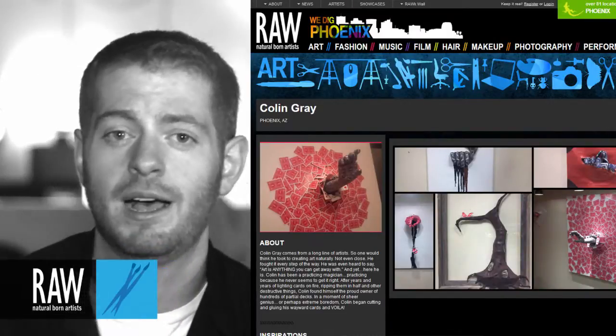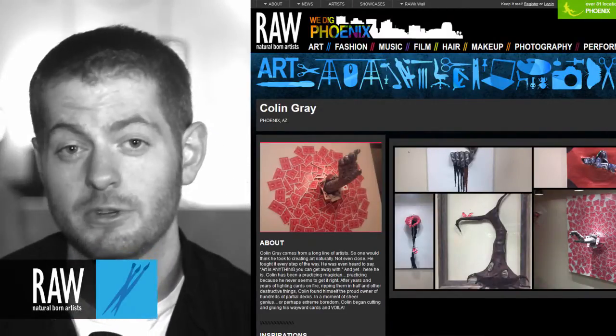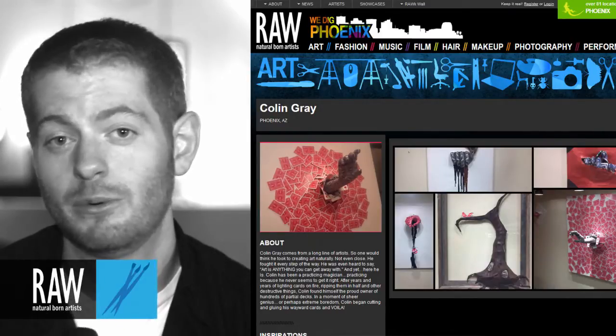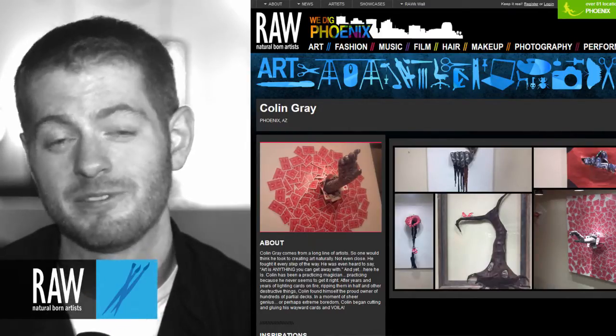RAW has been awesome. They've put up with my crazy schedule, which says the world about them, and they've given me an amazing opportunity to show my work, which is a first-time thing for me. So I'm very excited and they've been amazing. Currently you can find all my work online on the RAW website. I'm Jesse Masselli and I'm a RAW artist.